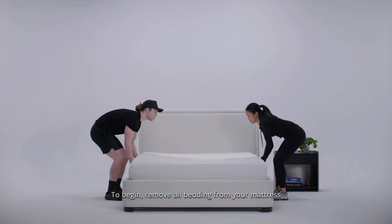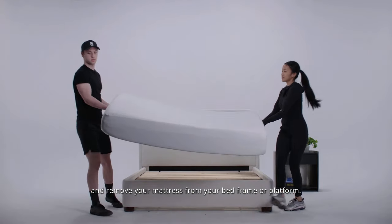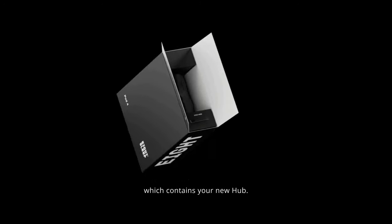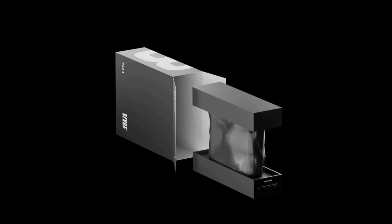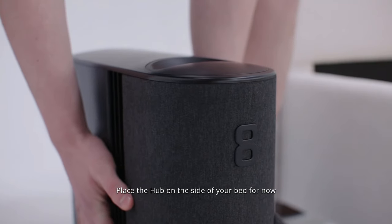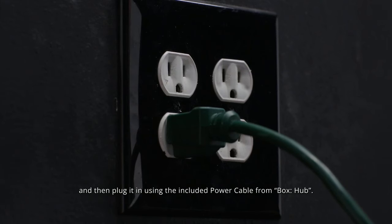To begin, remove all bedding from your mattress and remove your mattress from your bed frame or platform. Open the box labeled Box Hub, which contains your new hub. Slide the hub out of the box facing upright, place the hub on the side of your bed for now, and then plug it in using the included power cable from Box Hub.